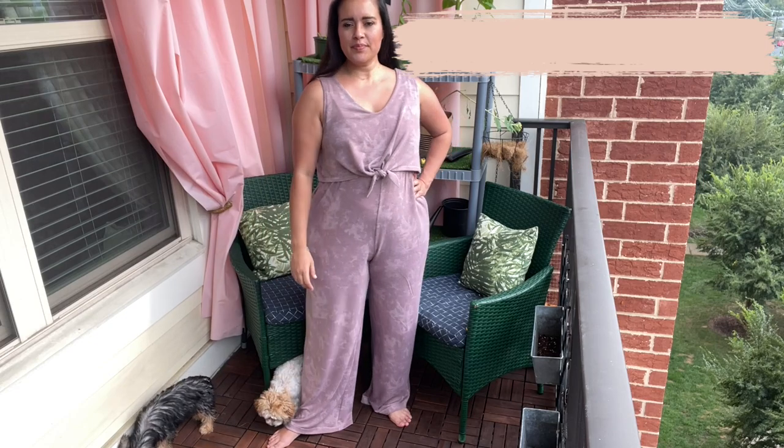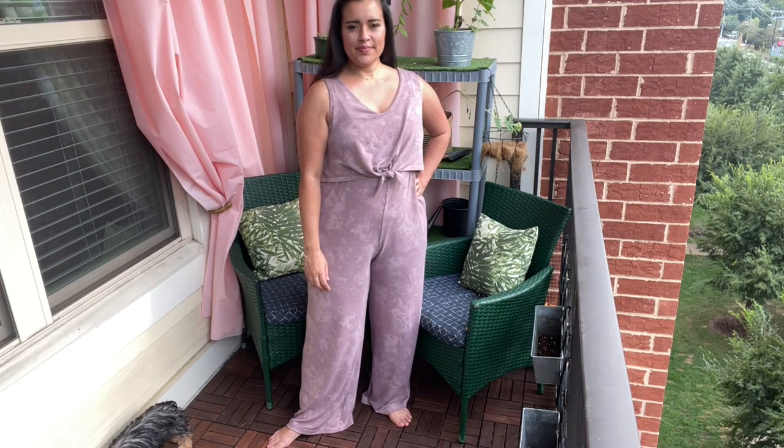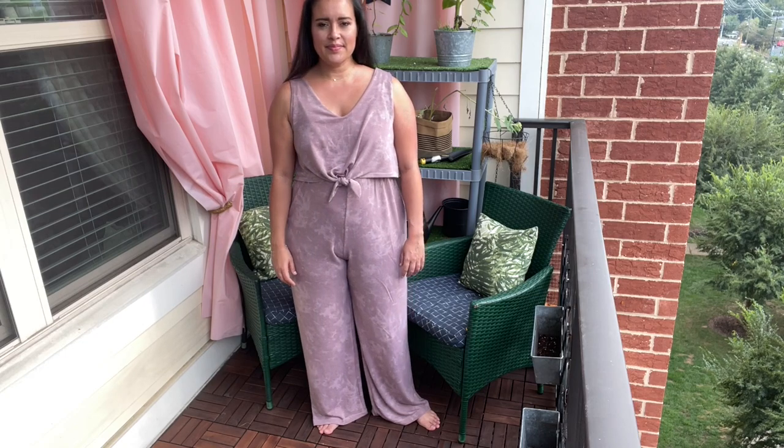If you're new here, I'm Lindsay. I sew all my own clothes and basically just come on here to talk about it so I don't annoy the heck out of my friends and family, so I'm glad you found me. Be sure to introduce yourself in the comments so I can give you a formal welcome.